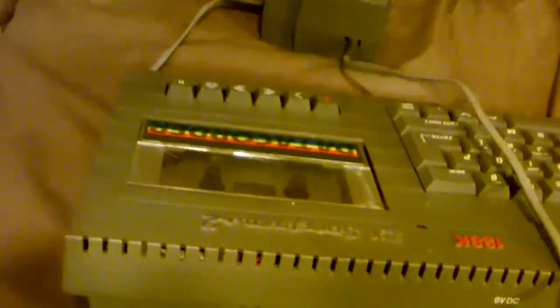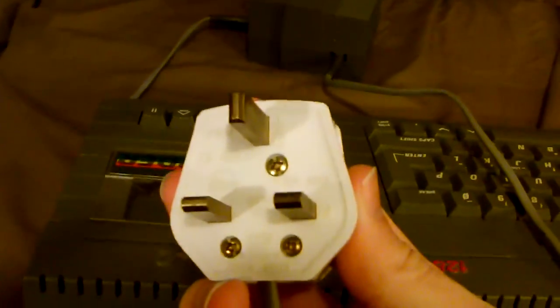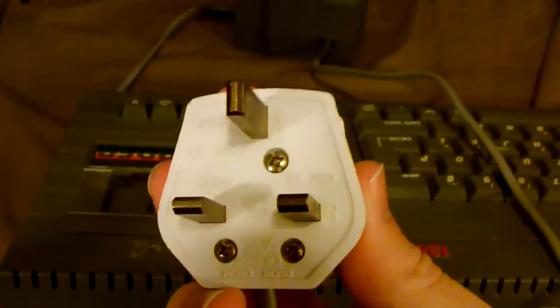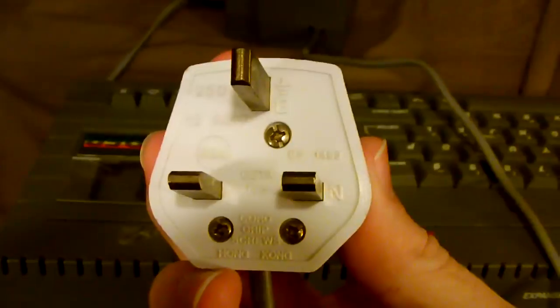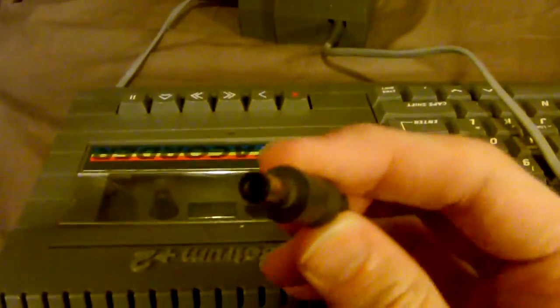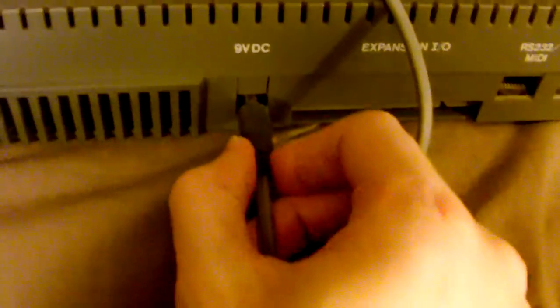It's the standard brick-on-a-rope kind of thing you see with lots of stuff — even some game consoles are like this; the GameCube is one of those. One end has a UK power plug, which I use a voltage converter with that steps North American 110-volt up to 220 so I can actually use this. At the other end of the brick-on-a-rope we have the ordinary barrel connector that plugs right in.